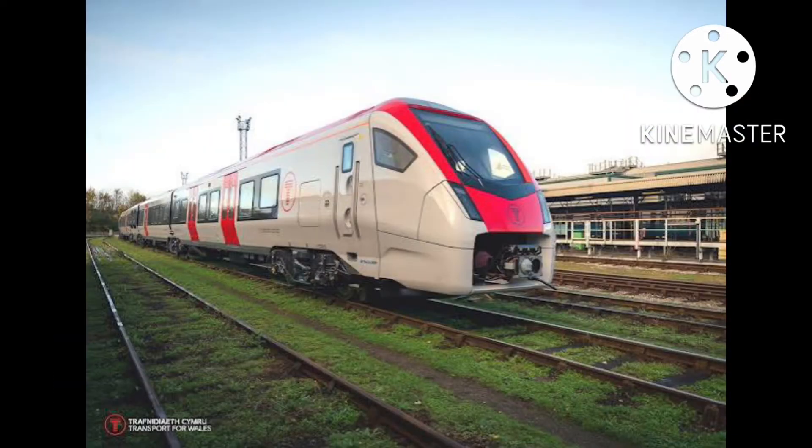The Class 231 isn't in service yet, but it will be on Transport for Wales. Since it will do long distance routes on TFW, it will go on Connect. But you might turn around and say: didn't you suggest the Class 755 for Connect, so why do we need the 231 when it's in the same family?